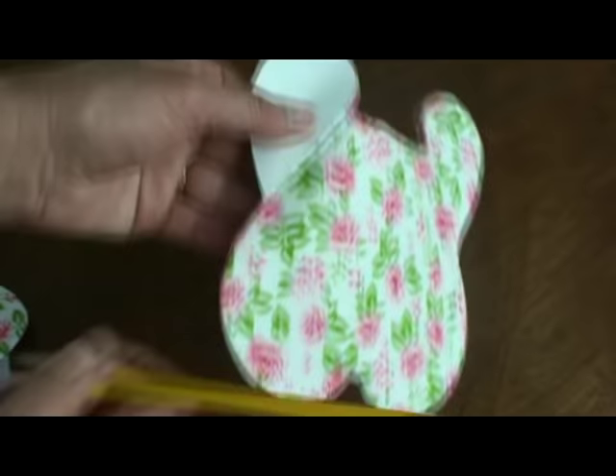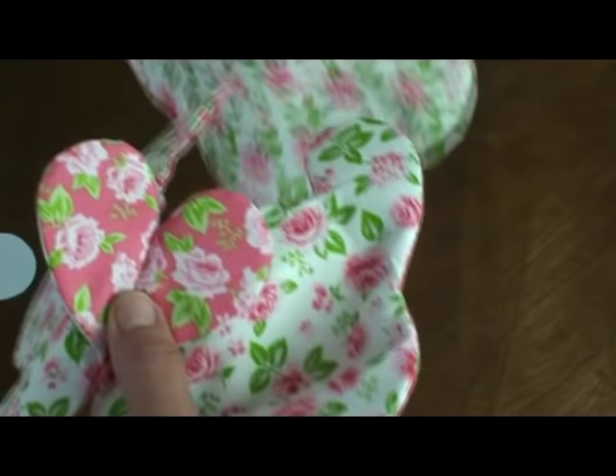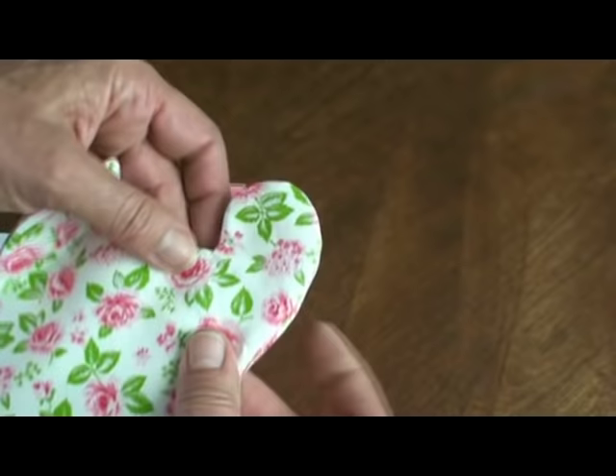Then you're going to stitch it there and just make sure the whole thing is aligned. Stitch it, open it, put the next one — put the same colors together, mark it, stitch it. And then go all the way around with all six of your pieces.